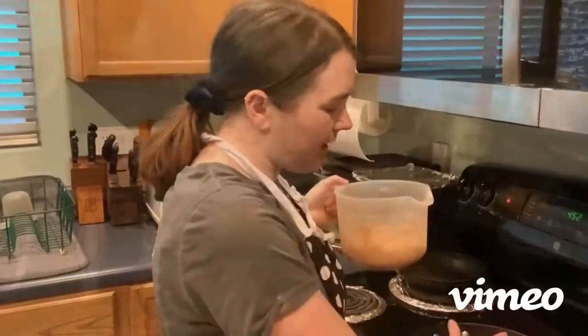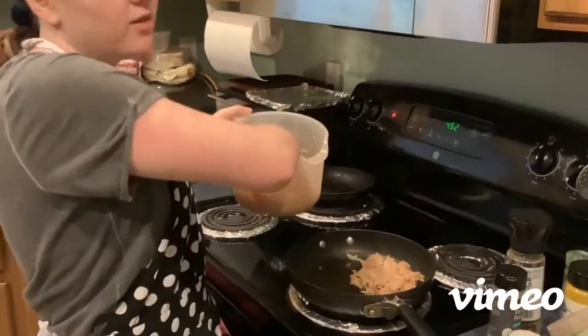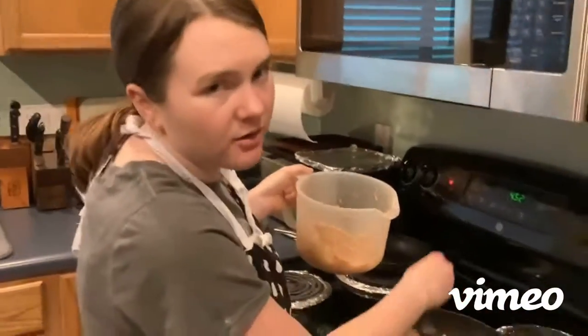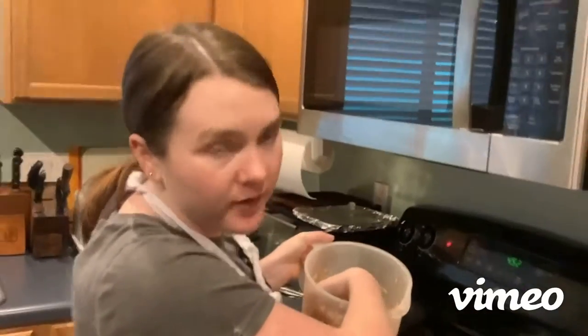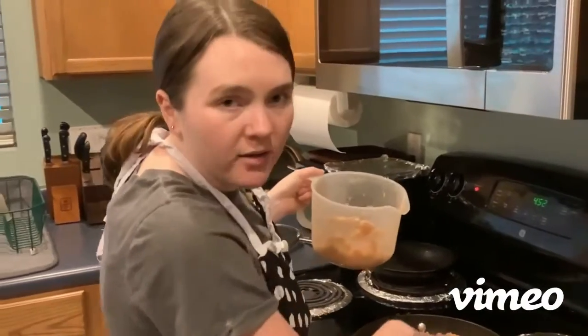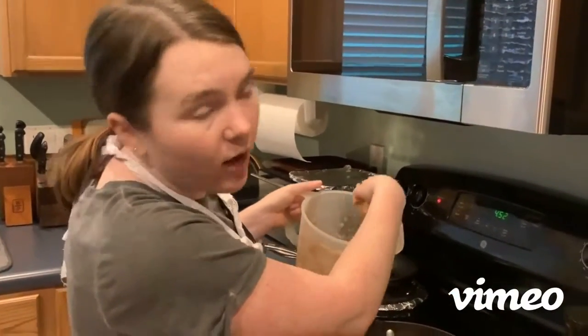Now our pan is hot. I'm gonna throw our hash browns on. You hear that? That's the sound you want to hear — a nice crackling. If it doesn't crackle, your pan's not hot enough and it's not ready to go. We're gonna check in with our hash browns in about five more minutes to see if they're golden brown, and we're gonna cook them until they're golden brown.